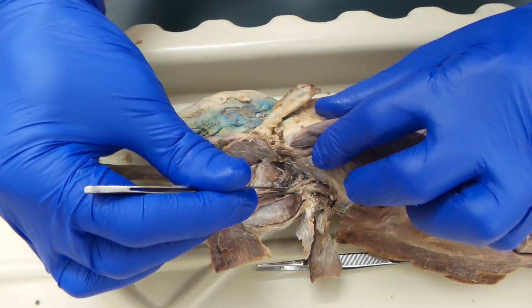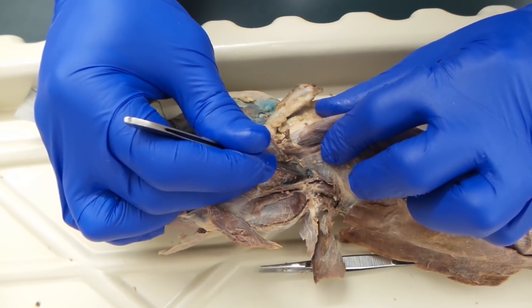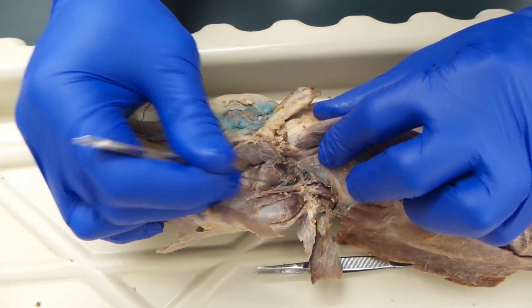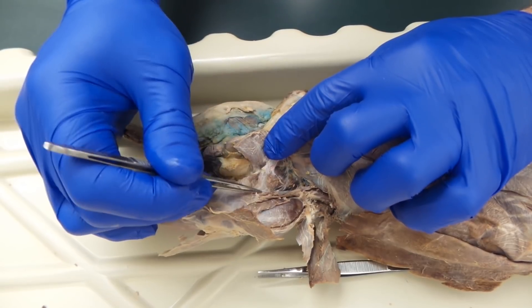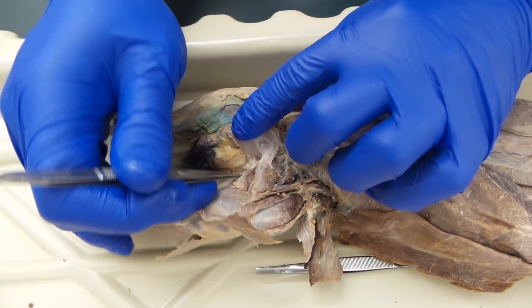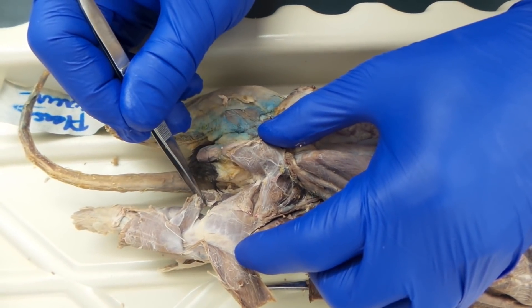Working to the other side of the vessels, we have right down in here a little muscle, the pectineus, then adductor longus, adductor femoris — called adductor magnus in humans. And then we have semimembranosus and semitendinosus.